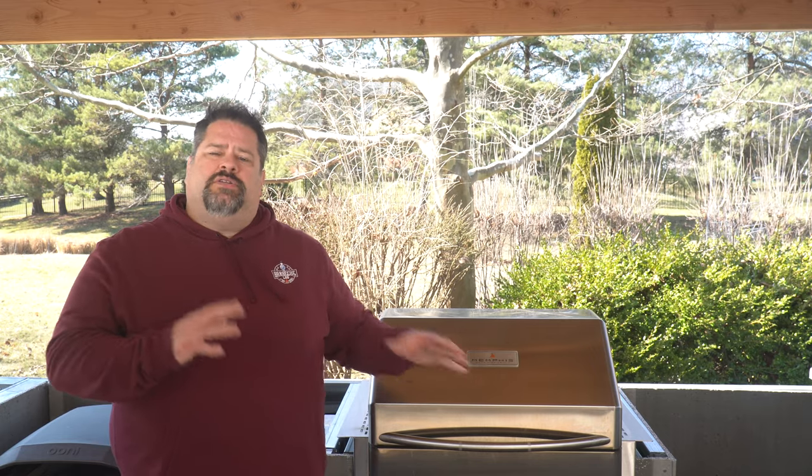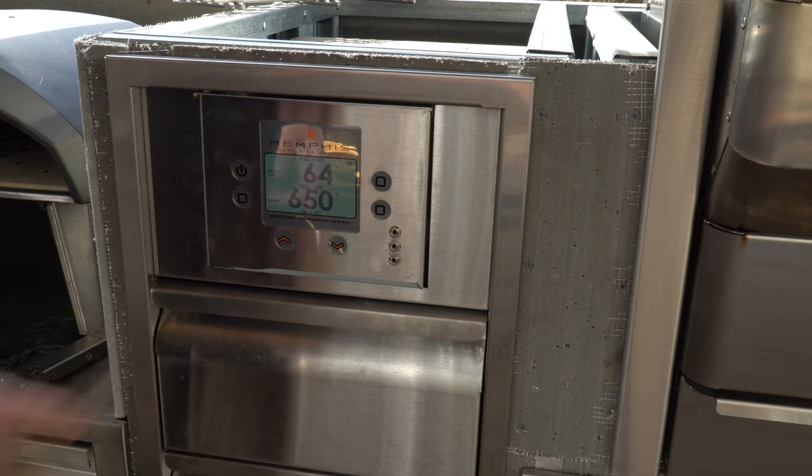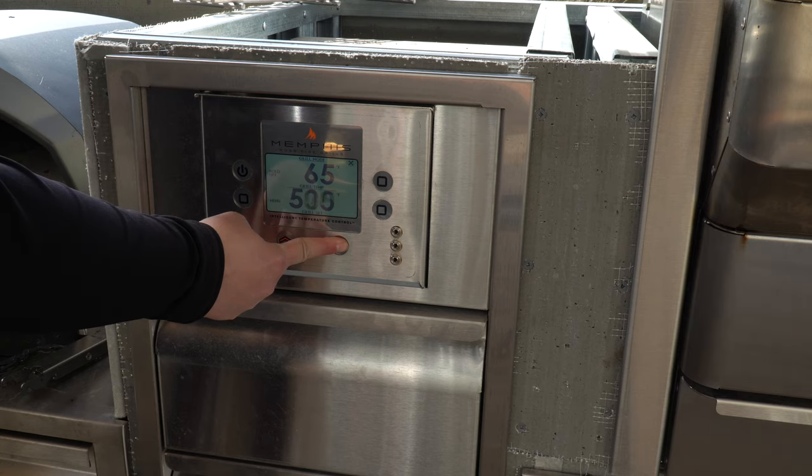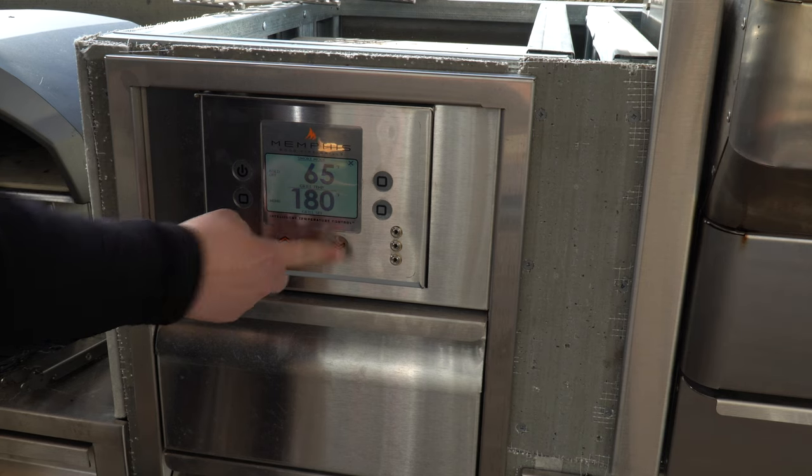Another thing to point out is that the controller is actually separate from this grill — the control panel is not built into the grill itself. It's a separate unit that you can install in the top of a drawer combo or in the front of your kitchen countertop. That separate unit gives you more control over how you build the grill into your outdoor kitchen.